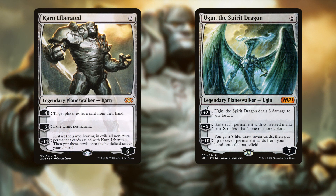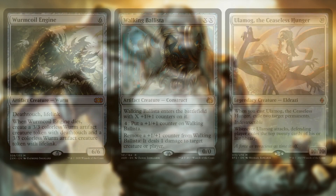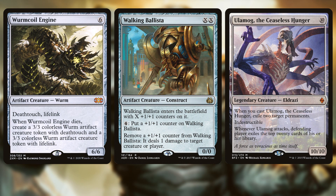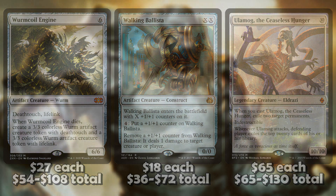The big problem with building this deck on a budget is our top-end threats. Karn and Ugin are $25 to $30 each, and you need three to four copies of each card, so you're looking at upwards of $220 total just for these two planeswalkers. Worm Coil Engine and Walking Ballista aren't much better — Worm Coil Engine is $25 each, Ballista is nearly $20 each, and the most expensive is Ulamog sitting at a whopping $65 each.